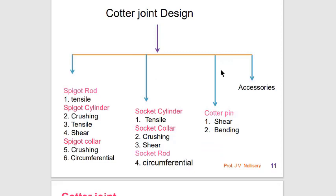Let us look into the cotter joint design. In the tree diagram, we can see that the spigot rod is subjected to tensile stress. The spigot cylinder is subjected to crushing, tensile, and shear stress. The spigot collar is subjected to crushing and circumferential stress. The socket cylinder is subjected to tensile stress. The socket collar is subjected to crushing and shear stress. The socket rod is subjected to circumferential stress.